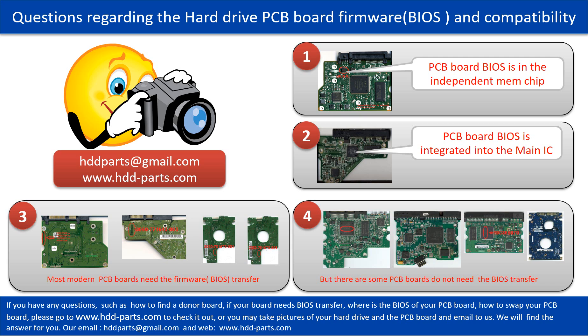If you have any questions, such as how to find a donor board, if your board needs to do the BIOS transfer, where is the BIOS of your PCB board, or how to swap your PCB board, please go to www.hdd-parts.com to check it out. Or you may take pictures of your hard drive and the PCB board and email to us — we will give you the correct answer.